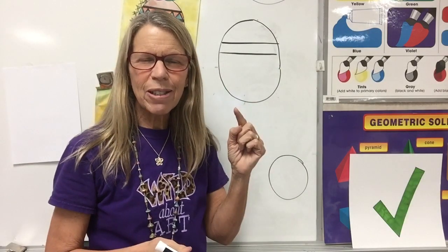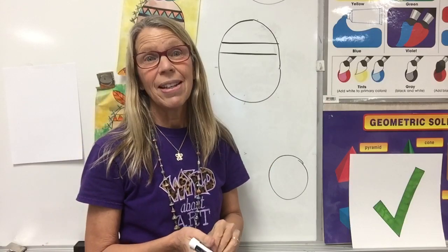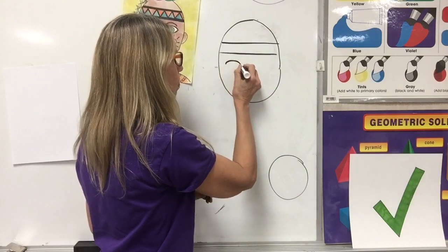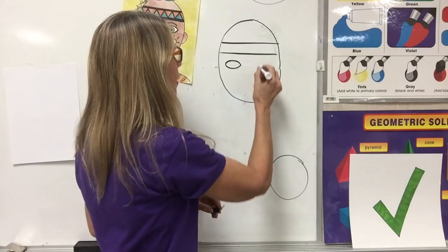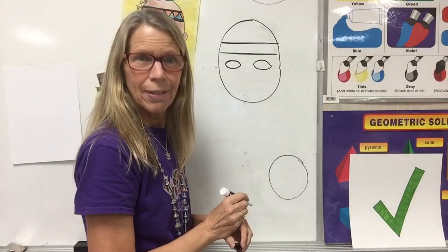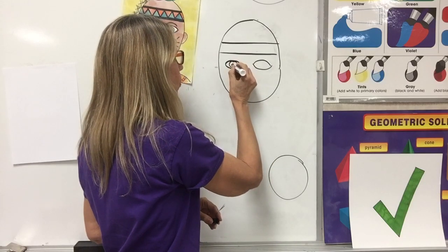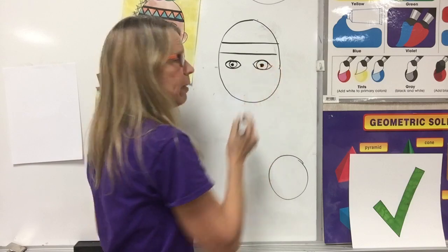Eyes are like lemons or almonds or jumping lines. To make the eyes, you go jump, jump — it's kind of like a lemon. Jump, jump — it's like a lemon. Then I can put my circle and my eyeball in my eye.